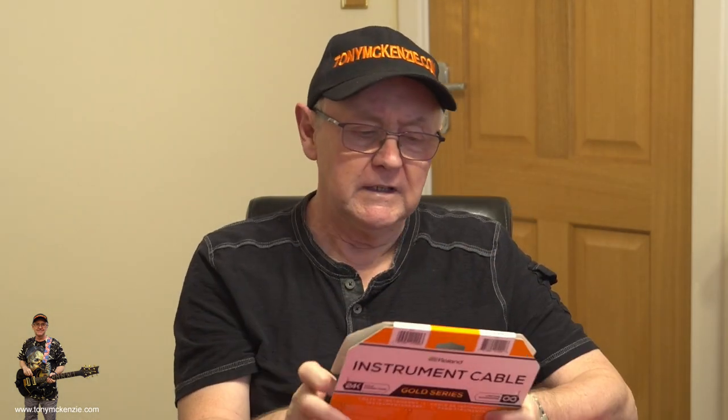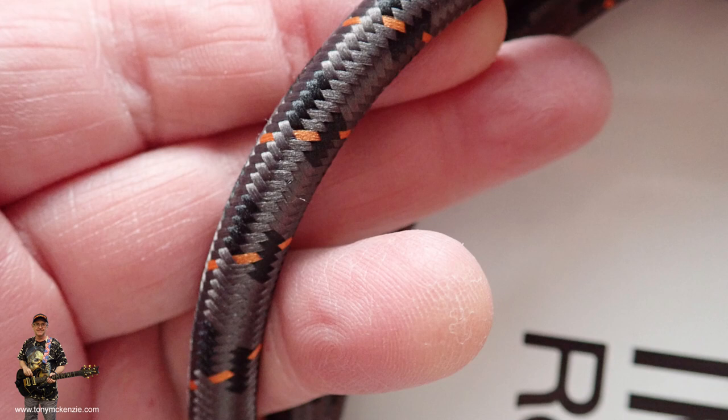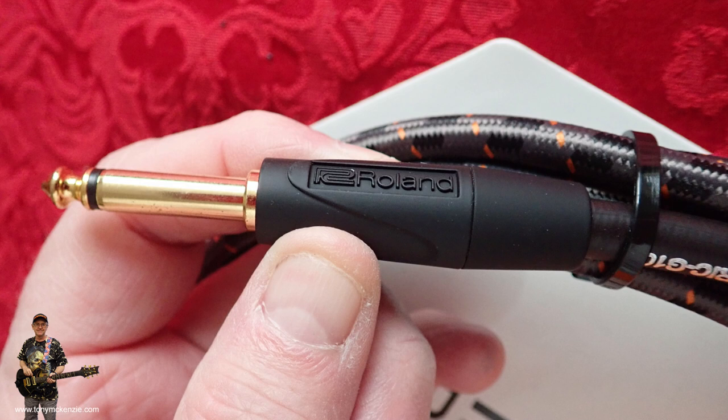I bought a couple of these before but with straights on instead of the angle. They have like a braided outside edge and really decent connectors. What's the biggest problem I ever have? Well, I have lots of problems with cables, or I did have. I bought three of them straight to straight — 15-footers I think. Really, really quiet. Didn't really lose much top end. Really clever cables, and a bargain price as well.